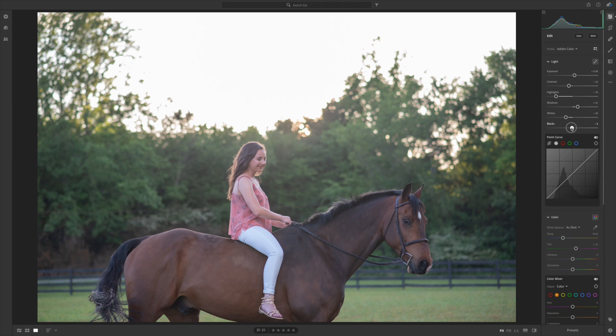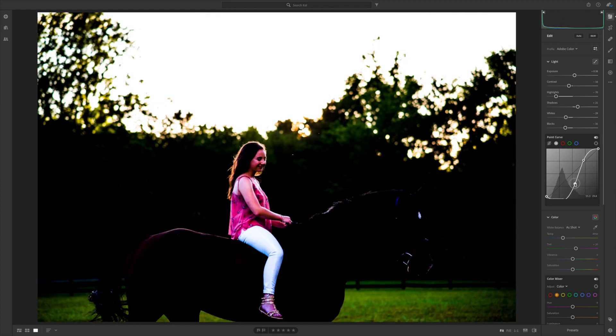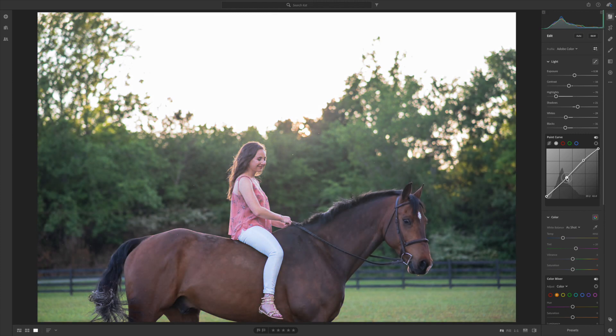I'm gonna go ahead and add some black back in since we lifted those shadows so much. With the tone curve, I'm just gonna kind of play with it here — just make some subtle changes. I'm gonna lift the shadows a little bit more. Nothing drastic; you don't want to do anything too dramatic because that's gonna really ruin your image. Just be subtle with your changes, adjust a little bit at a time.